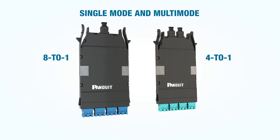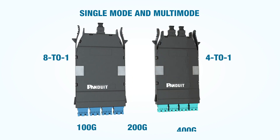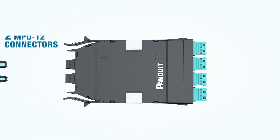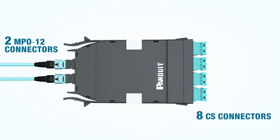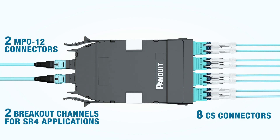CS cassettes, also available in single mode and multi-mode, provide 4-to-1 or 8-to-1 breakout options for 100G, 200G, and 400G applications. The 4-to-1 breakout cassette has two MPO12 connectors on the back and eight CS connectors on the front, providing two distinct breakout channels for SR4 applications.